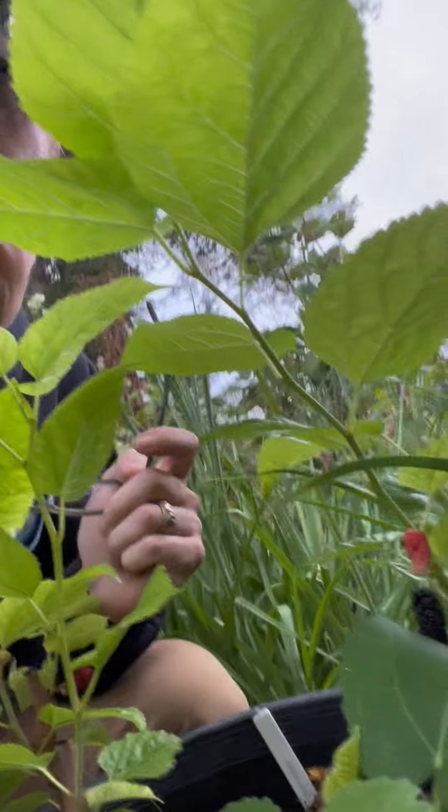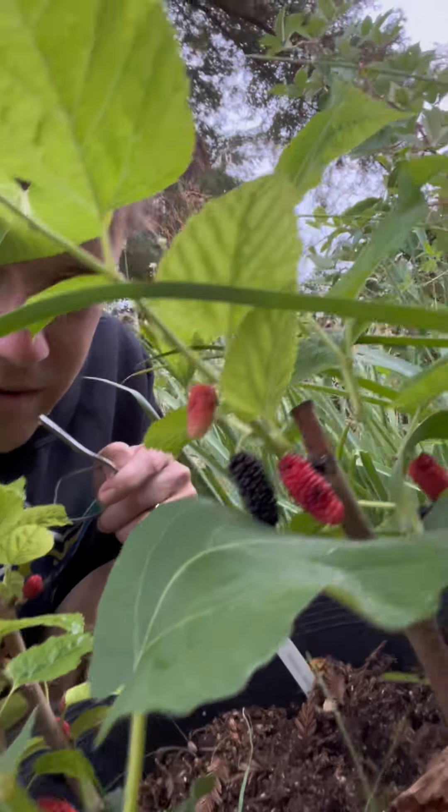Plant of the day. The plant of the day today came with a little song just for you. This is called a mulberry. Looks like this, and that little black one's just about ripe.